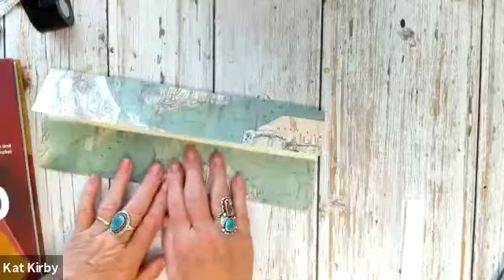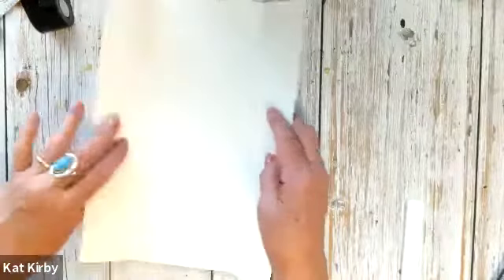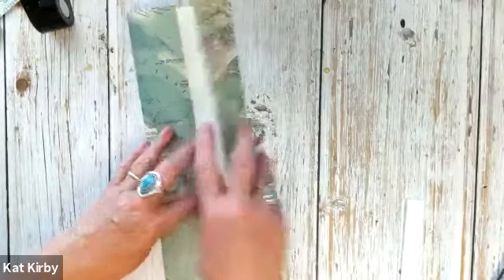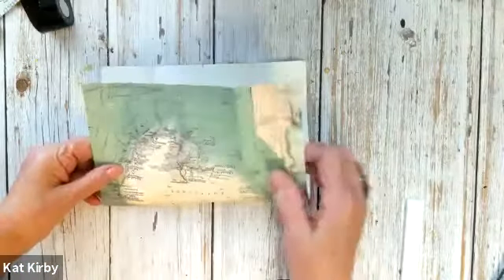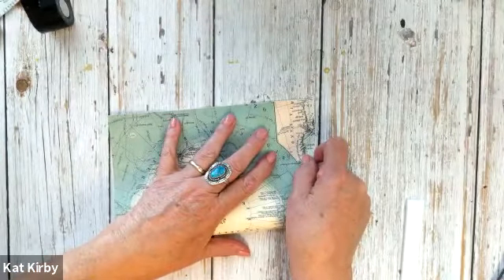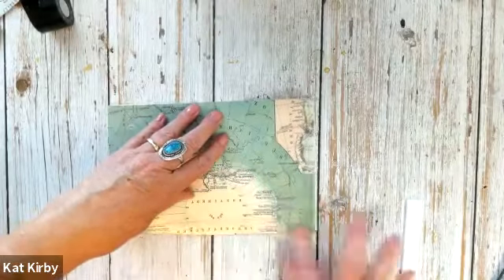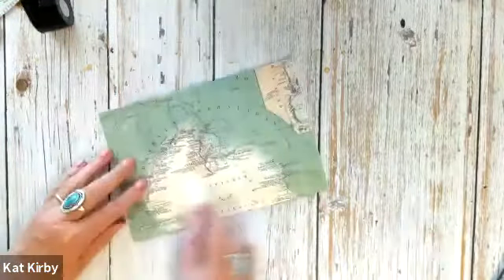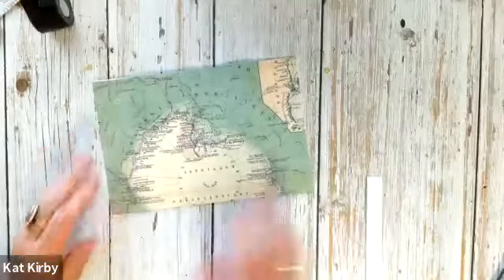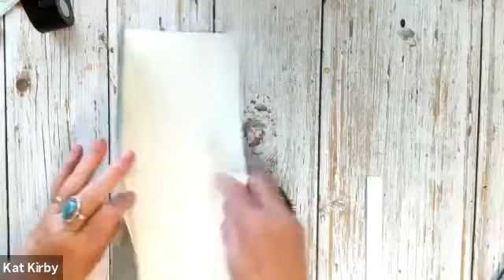So now you have something that looks like that. Good. Now you're going to open it up. You folded these in the long way — now you're going to fold it the short way, which when I was an elementary art teacher we called the hamburger fold. If we did it the other way, that was the hot dog fold. So this is the hamburger fold, and you're going to make a sharp crease with this one. So you're just folding it in half. Now you've got your cupboard fold and your hamburger fold.